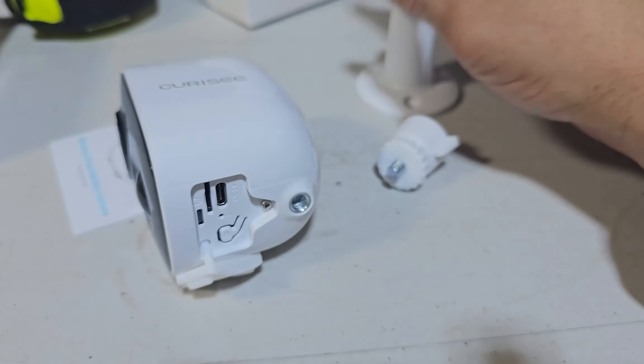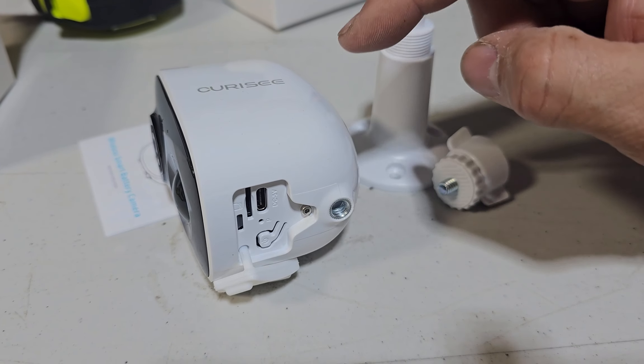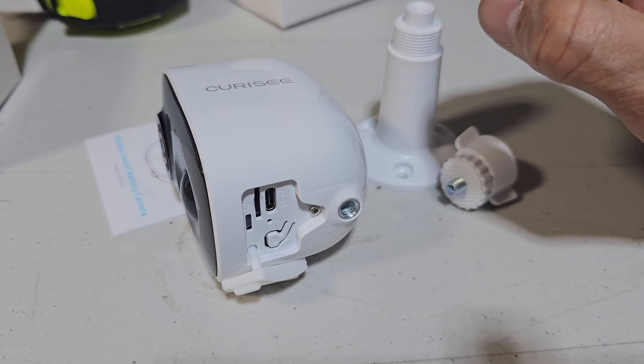It will give you only one option right now, which is the actual mount. We are going to mount it and set it up and see how it works.